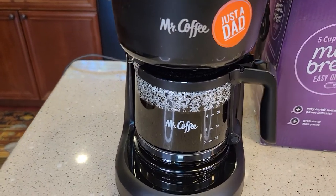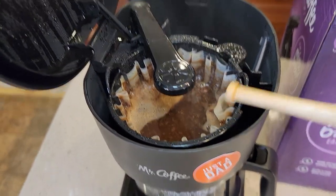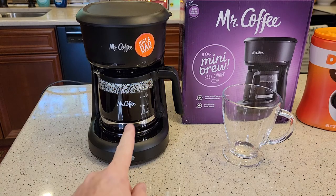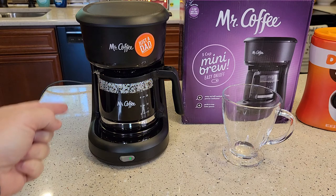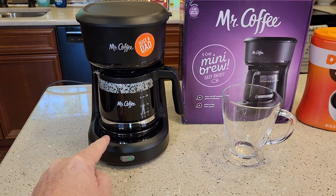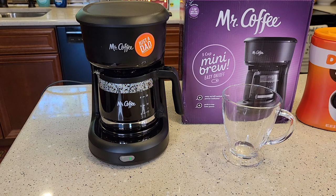That took about five minutes. We're not entirely done yet — it's about the four and a half cup mark. We've got a little bit of water still draining out of that filter basket. When it's done brewing, that warming plate stays on until you turn the switch off. So even though it stopped boiling the water over the grounds, it's going to keep that warming plate on. If you forget to turn the switch off, it will boil that water out of here — that water will evaporate and you'll get burnt coffee in the bottom of your coffee maker pot.